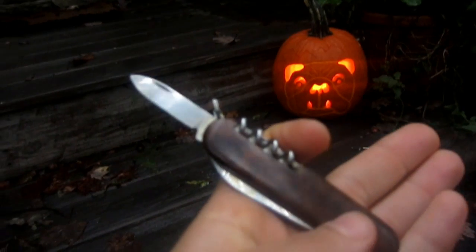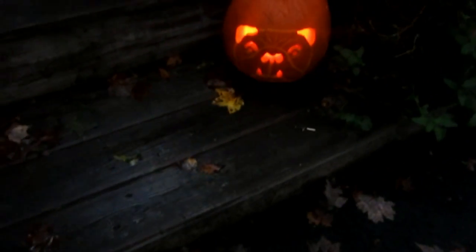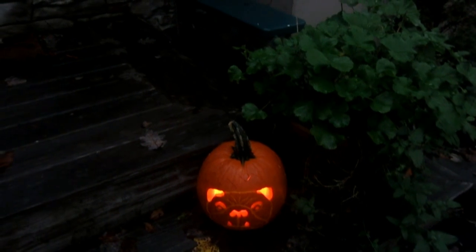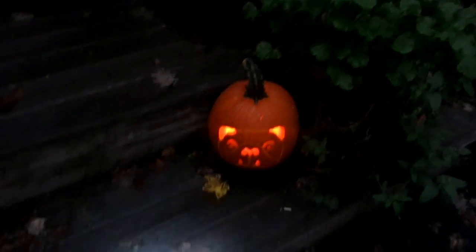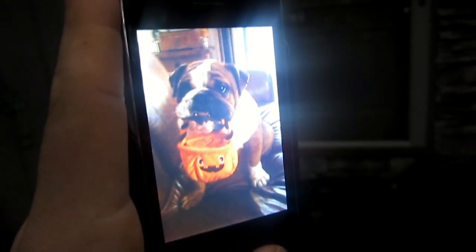Using the smaller blade gave me a lot more control. I basically did a freehand — I looked at a picture on my cell phone. Let me grab it real quick and show you. It's a picture of Gus. I'm flipping through my pictures... here's that cute picture of Gus with his little basket toy.